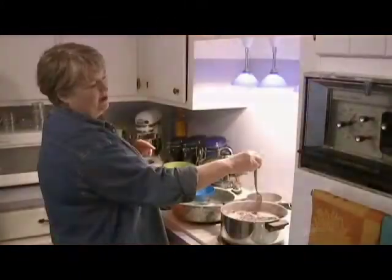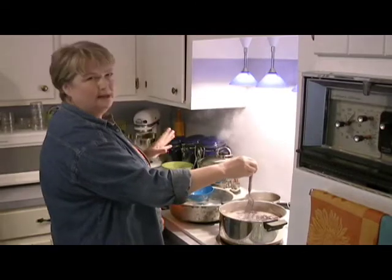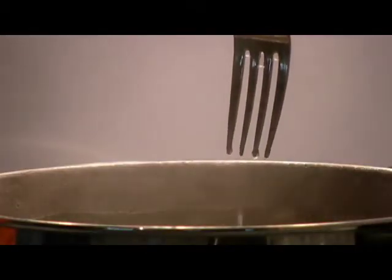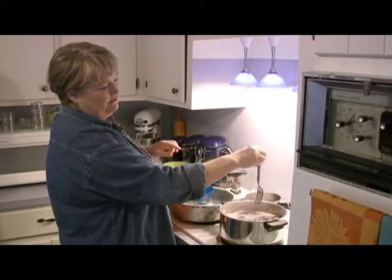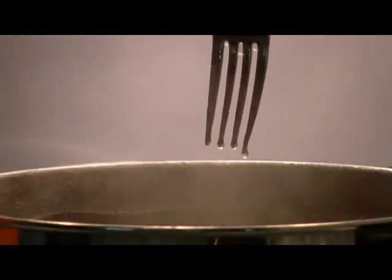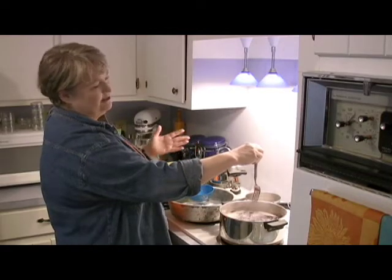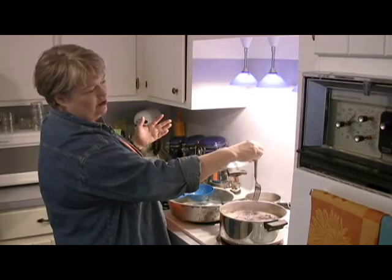After you've boiled your sugar and juice together for probably 15 or 20 minutes — it just isn't an exact science — you can see that the jelly is coating this fork. It's being caught between the tines of the fork and coating down, and that's when you know that you have a gel. Some people use a spoon and see if it sheets off the spoon. I just prefer a fork — for some reason I can tell it's gelling better. And at that point, you're ready to put it into your jars.